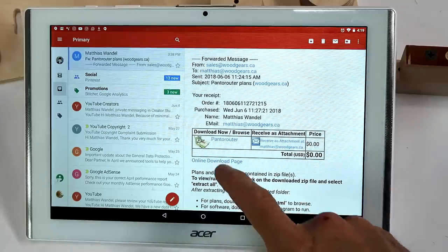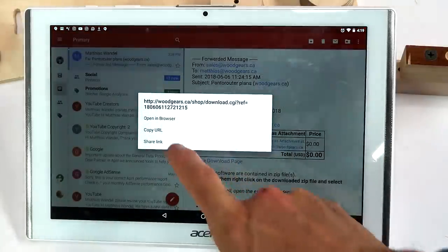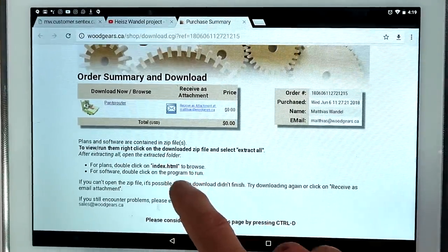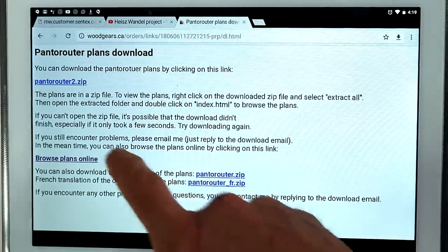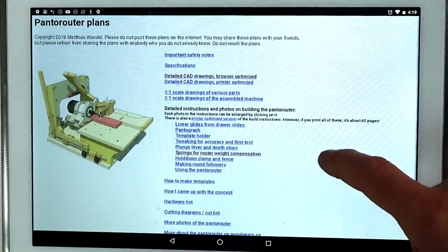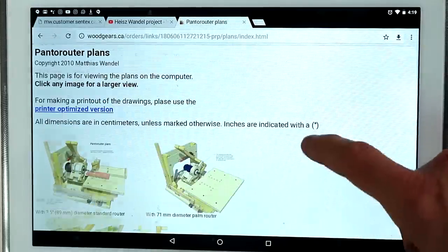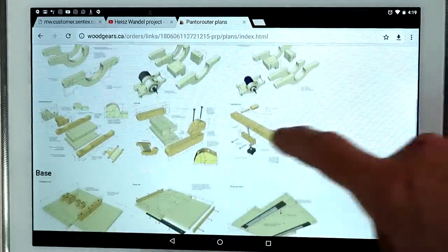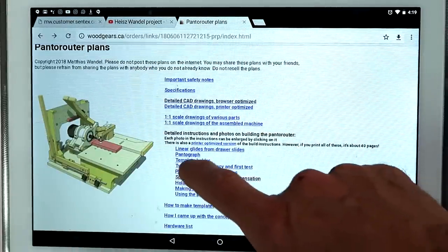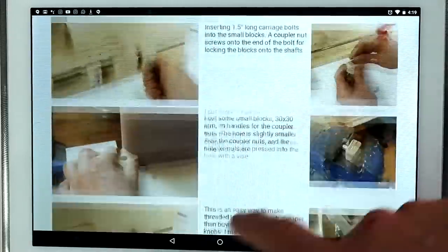If you buy the plans, you get sent a download link, and I was actually using the plans on my tablet as I was building it. That takes you to the download page, but you can also browse the plans online so that you don't have to worry about how to unpack the zip file on your tablet. You can go in and look at the drawings, click on any one of them to get details. There's also the building instructions with lots of details and photos on how to build it.